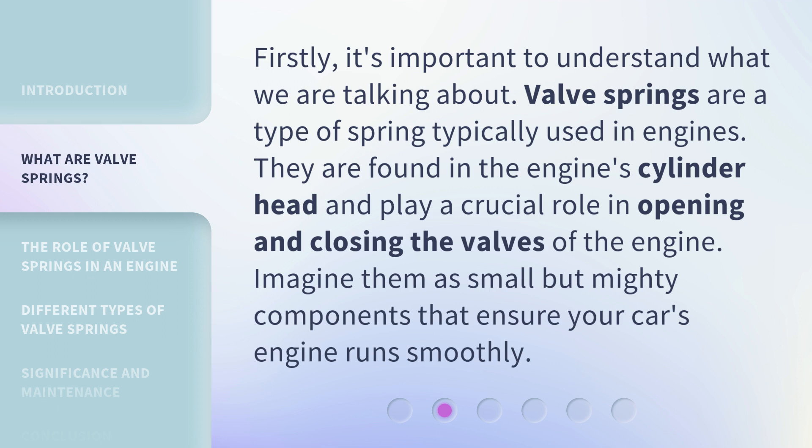Firstly, it's important to understand what we are talking about. Valve springs are a type of spring typically used in engines. They are found in the engine's cylinder head and play a crucial role in opening and closing the valves of the engine. Imagine them as small but mighty components that ensure your car's engine runs smoothly.